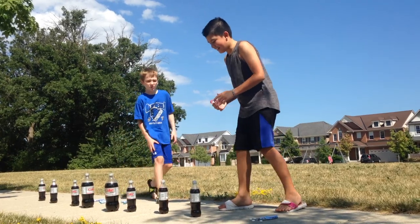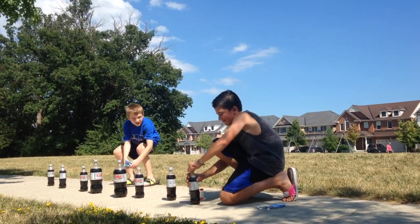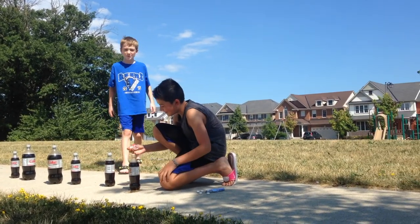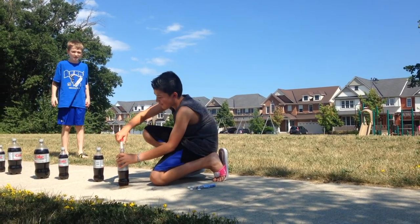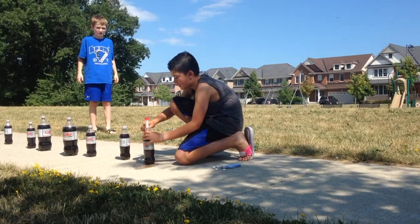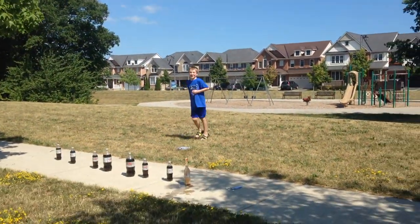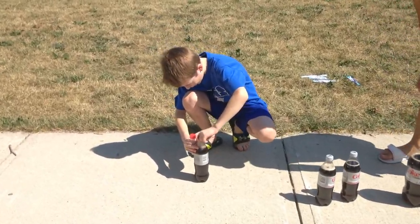We're actually now ready. Our first bottle — let's just move all these Mentos. It's already started, we might have shook it. 3... 2... Let's go! Open that up — oh! It's going! It's going!